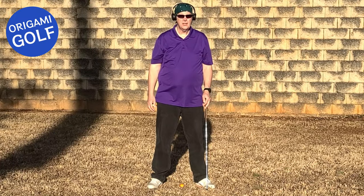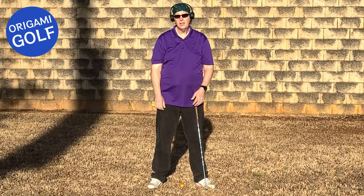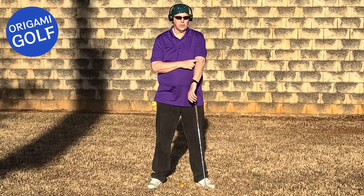So what does cause flipping? Ironically, it's got nothing to do with your hands. It has everything to do with your lead elbow.